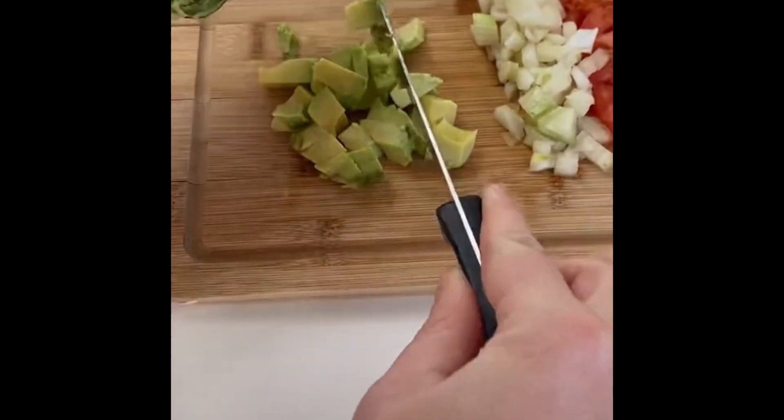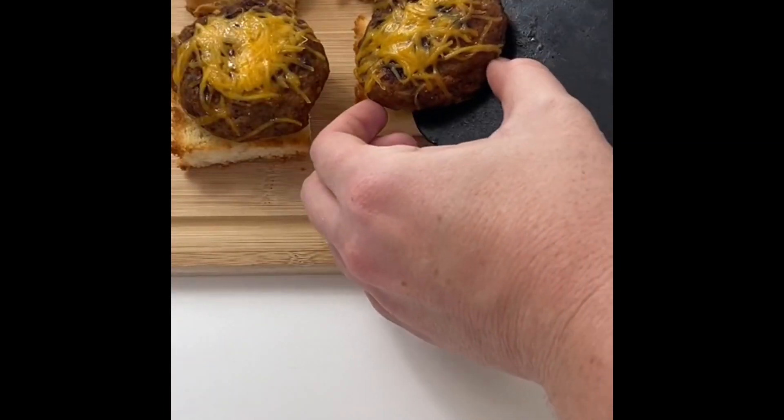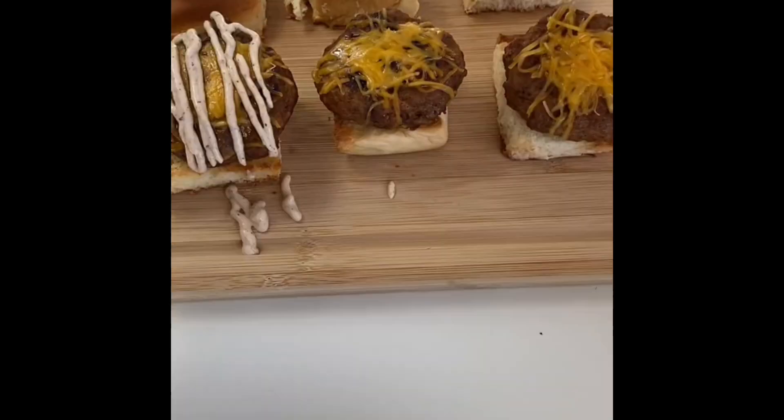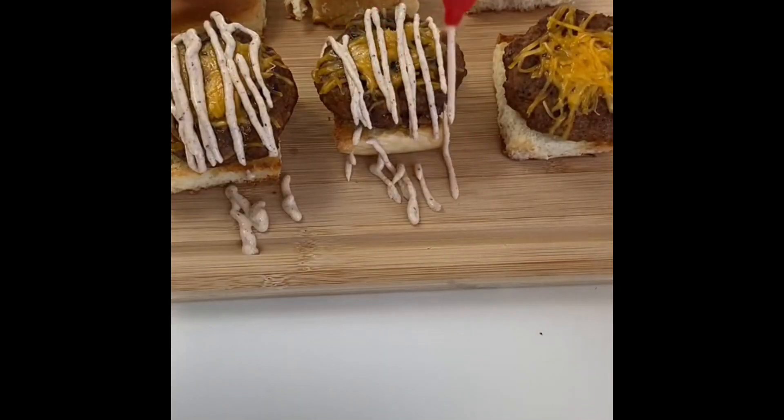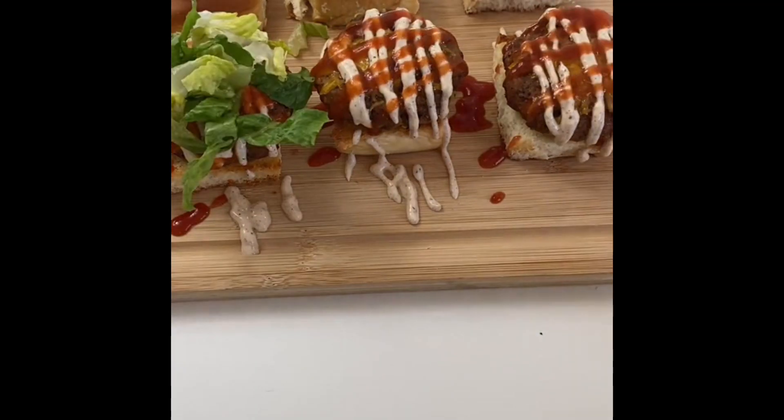We've finally finished our toppings — set these aside and prepare your base. First, start by adding a mini burger to each bun, then top it with my homemade yogurt sauce, then go in and add a mild taco sauce. Finally, add your toppings to the burger.